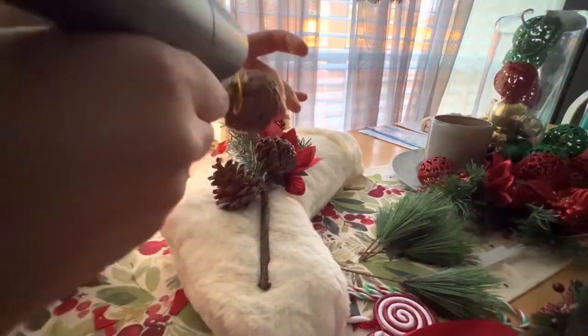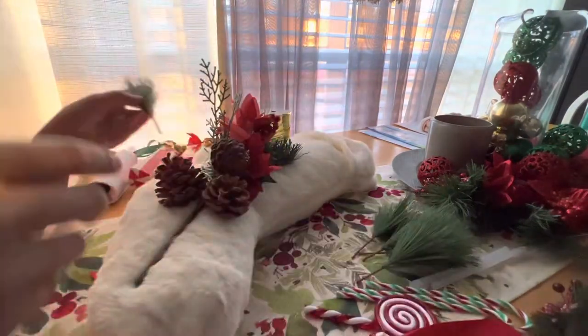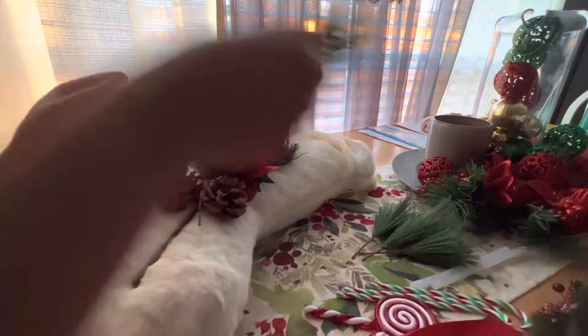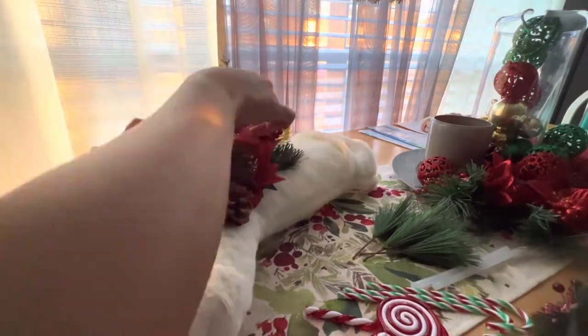Now I'm starting with the pine cones. I put glue stick on the bottom part of the pine cone and stick one cone on each side below the bouquet.